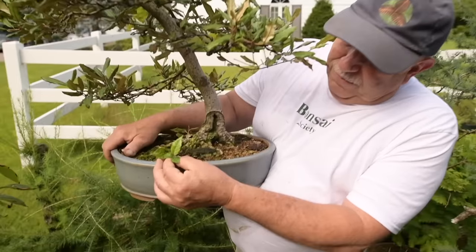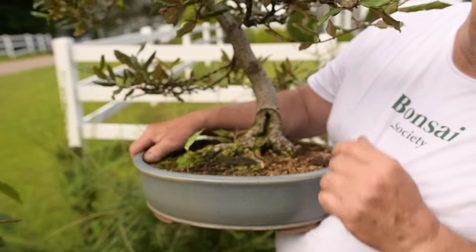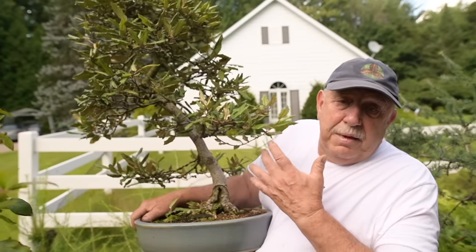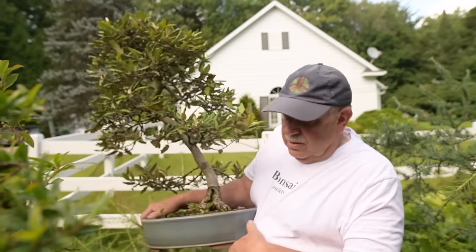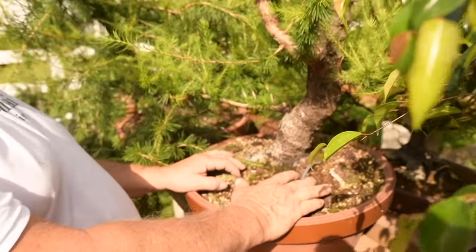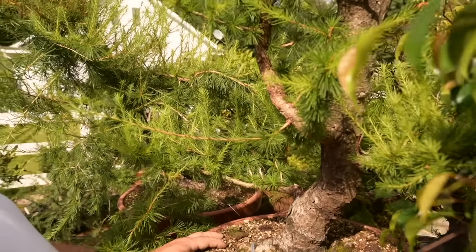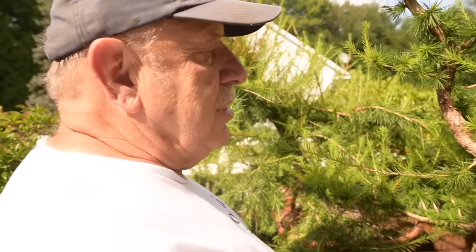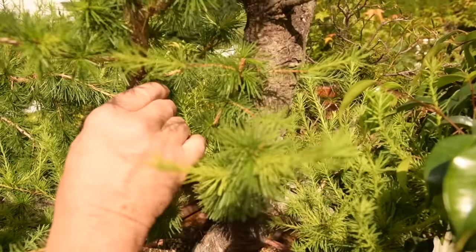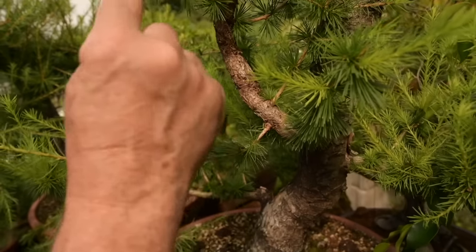This one was started from a small little seedling, so it shows that they thicken up well and become wonderful bonsai. They can be grown indoors as well as outdoors. Here we have a European larch that I bought as nursery material and that I'm transforming into bonsai. You can see how I've killed most of the original trunk and brought up a new top to create a new trunk line.